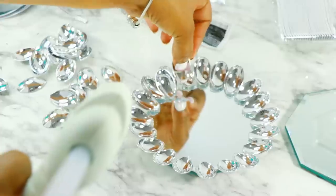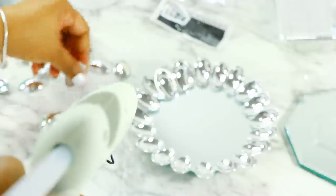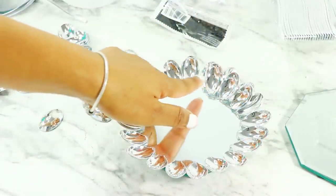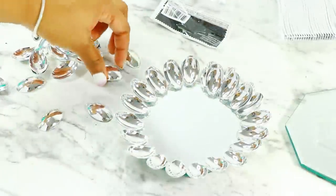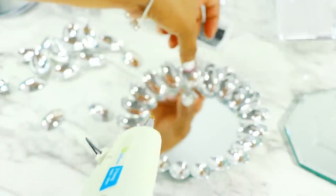The second row was a little bit trickier — it really required more balance. The size of the spoons relative to the mirror made spacing everything out properly a bit of a challenge, so you'll just have to work that out. Once you have it all put together — I made two of these — this is what it's going to look like in the end.